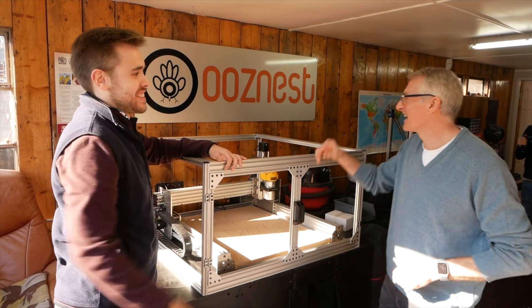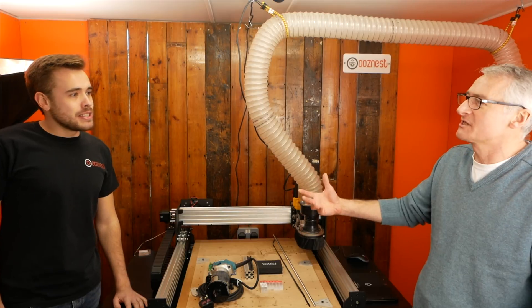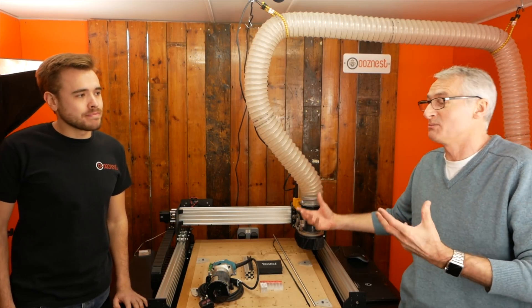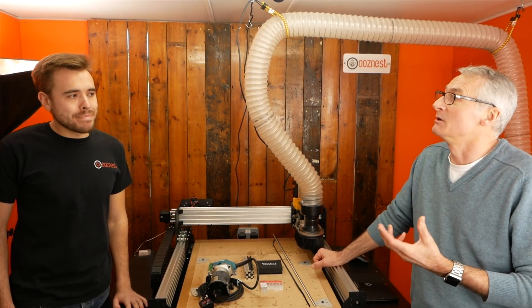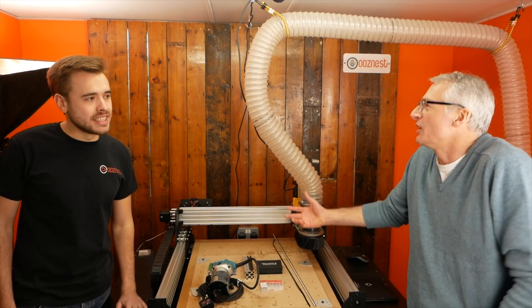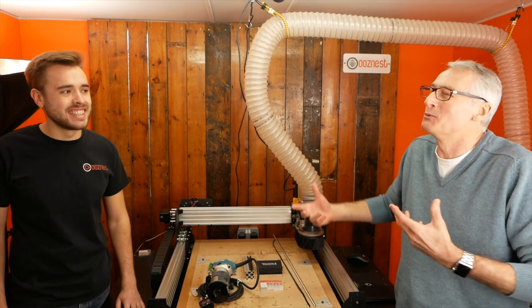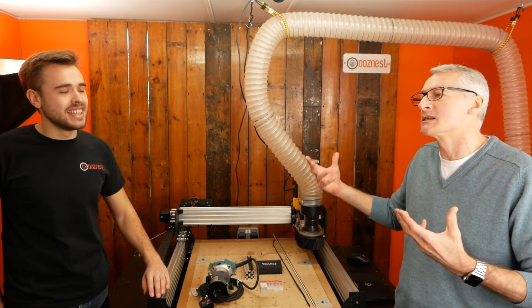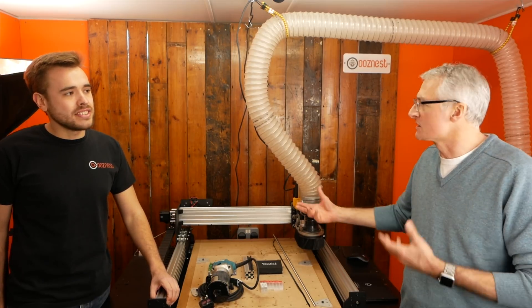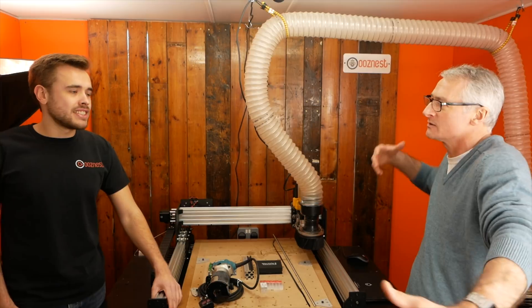So Ryan, nice to see you again. Thanks for having me around. If somebody comes to you — much like me, for example — and says they quite like CNC but don't really know anything about them, where do you start? Are you just going to sell them the most expensive thing you make? No, of course not, because you want them to come back for all the other bits and pieces. So where do you start — size or what?